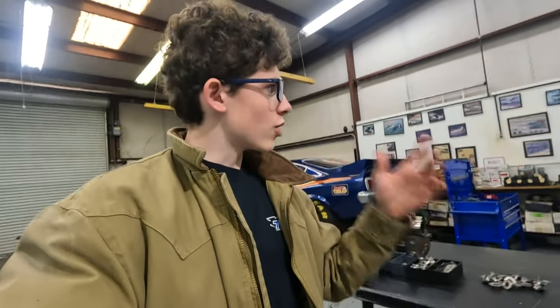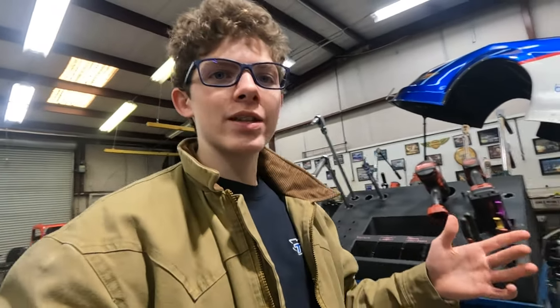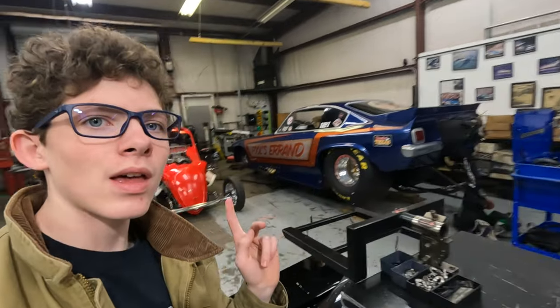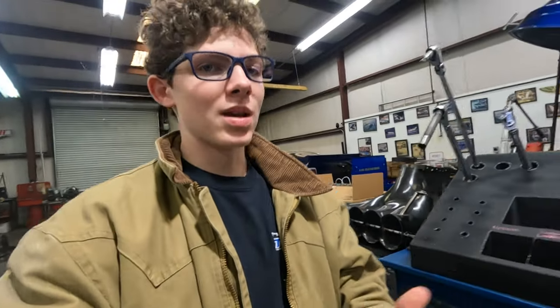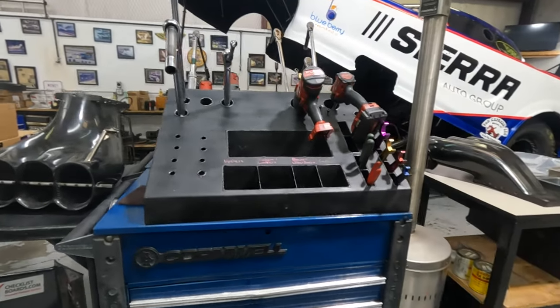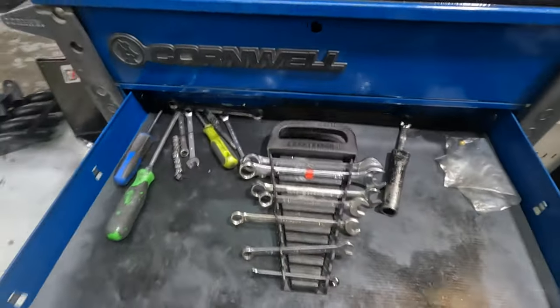Good morning. This video is going to be filmed over the span of a few days — what it takes to get ready to go racing, but not with the big cars, the funny car or the dragster. We're getting ready with Mr. Boston's little Fiat Topolino. The first thing you've got to do is have tools ready, so the first thing on my list is to find all the tools and get the toolboxes organized — not half empty, not a mess.